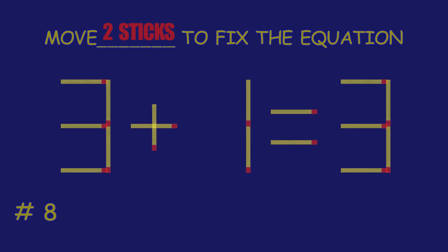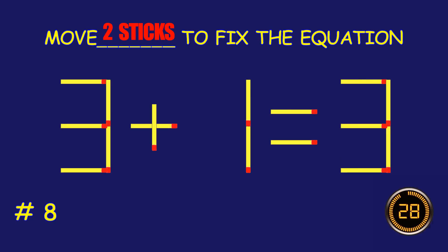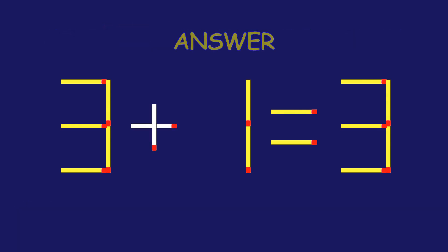Puzzle 8. Can you move two matchsticks to fix the equation? Absolutely fantastic job!